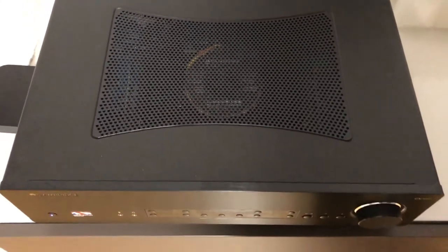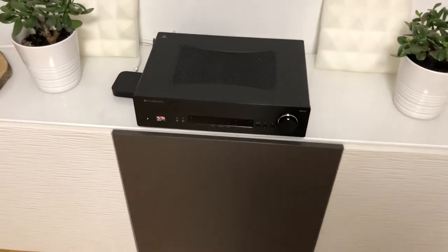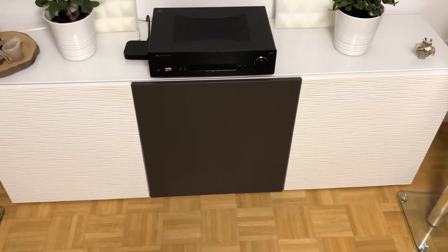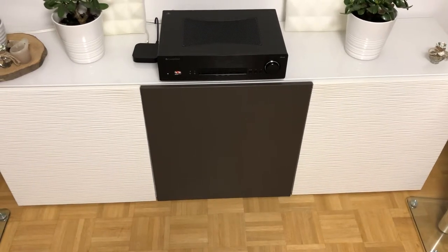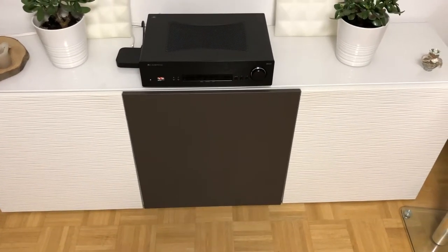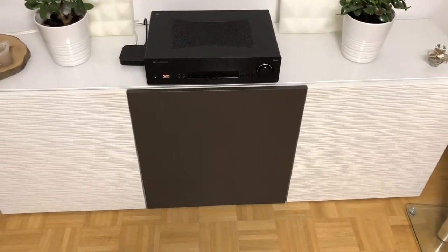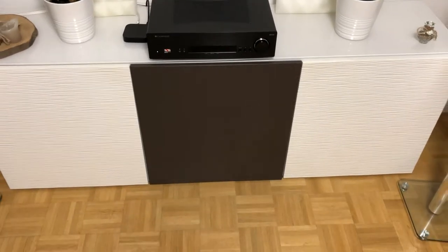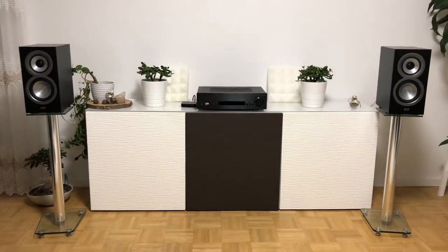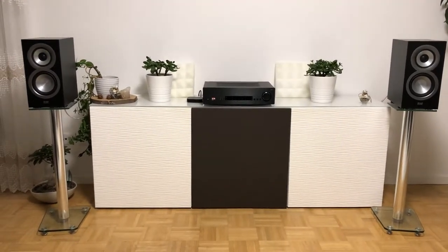I don't want to tell you everything you can read in reviews. I won't show you music samples due to the strange copyright issues in Europe with YouTube. But I want to tell you, if you want to buy this one, that there is one more opinion from a user: this amp beautifully matches with the Elac UniFi BS5s from Andrew Jones and it is powerful.